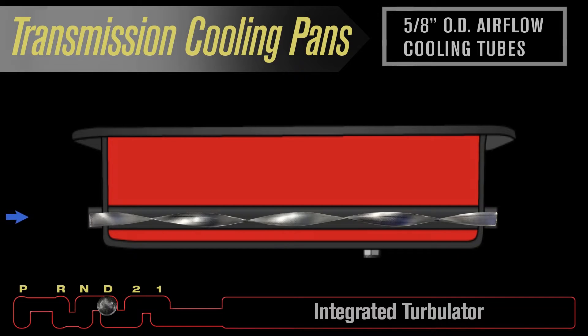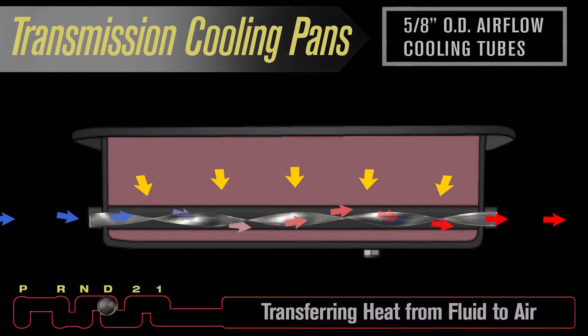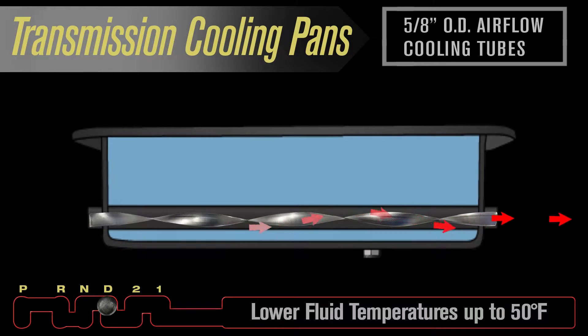As air passes beneath the vehicle, it is redirected through the tubes and turbulators, thus transferring heat from fluid to air, helping lower fluid temperatures up to 50 degrees.